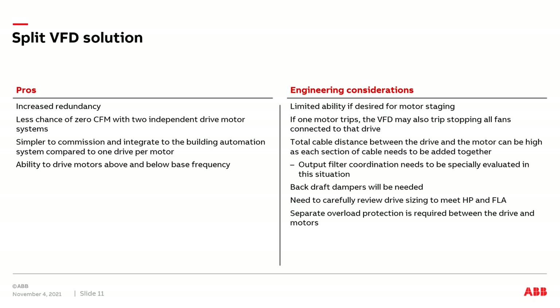As mentioned earlier, if a motor were to trip off on a ground fault or short circuit, the VFD it's connected to may sense it and may also trip offline. We still need to review total cable distance between the drive and multiple motors. Backdraft dampers will probably be needed — if one VFD were to trip offline, we want to make sure its connected motors do not rotate backwards. We still need to review the drive sizing to make sure it exceeds the connected horsepower and FLA, and we'll still need overload protection between the drive and the motors.